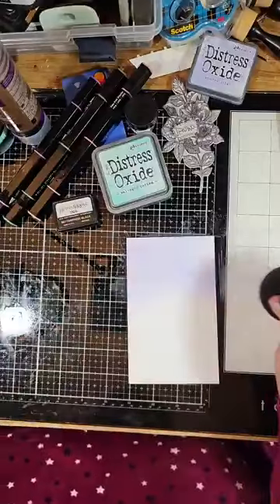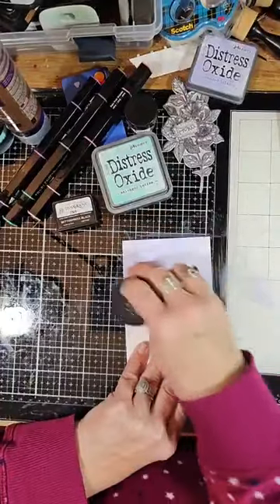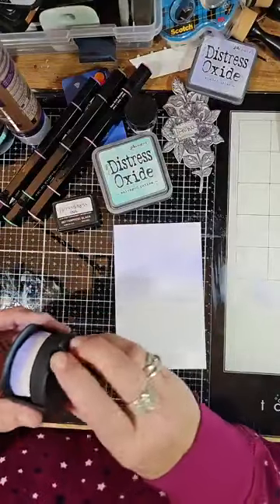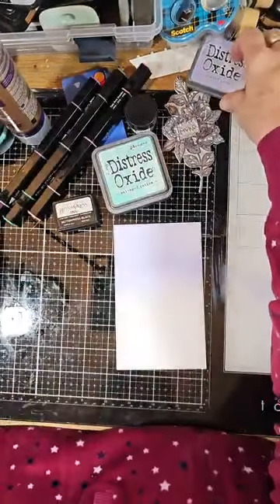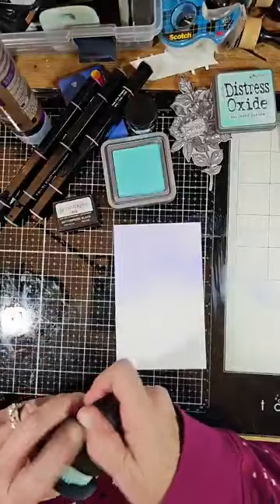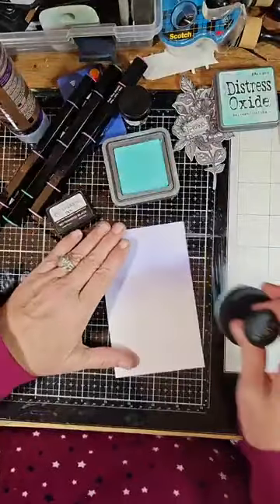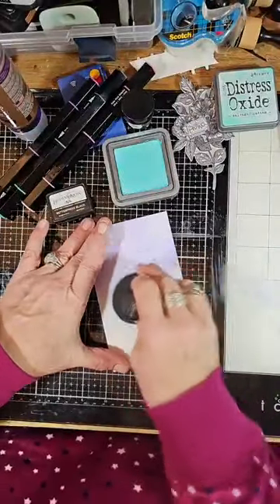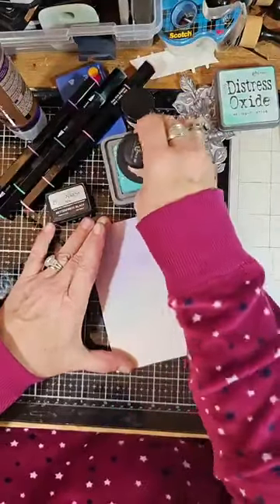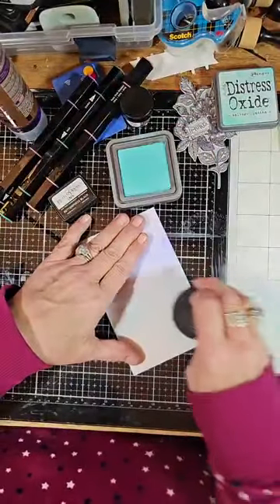Just give it a little bit more and come in a little bit. Put that one back — they come in their little click holder. The next oxide ink I'm going to use is Salvaged Patina, one of my favorite colors. Just brush a bit on the ink pad and bring it in like so.